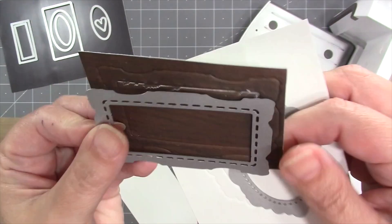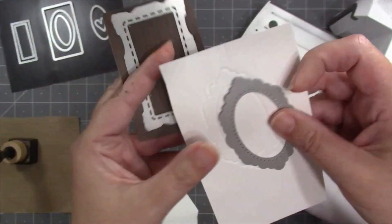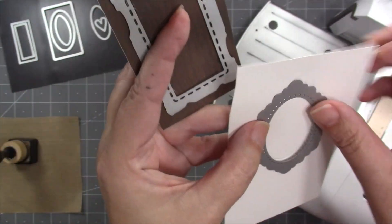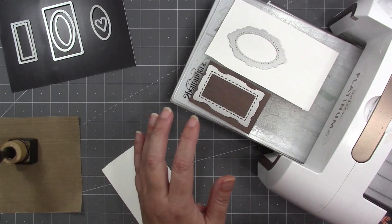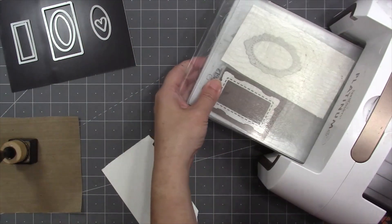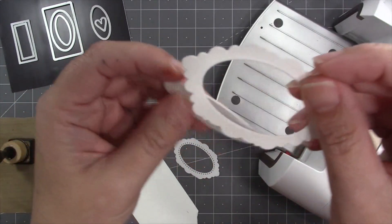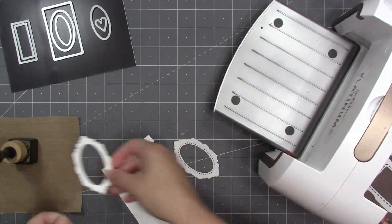That first step was just to emboss, so now I've got raised stitch marks on the rectangular frame and raised dots on the oval frame. That embossing is optional — you don't have to do it. Then I change my machine to a cutting sandwich, set the dies back into those grooves, and run it back through to do the cutting. The oval frame now has little raised white dots around the interior oval.